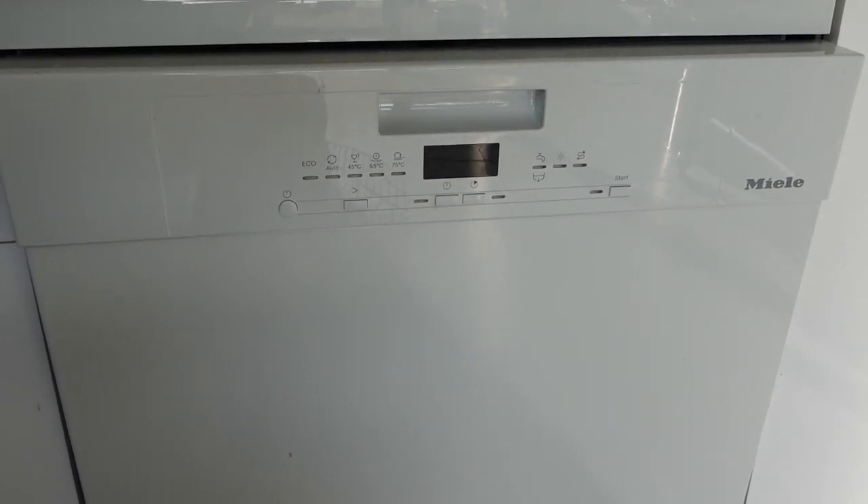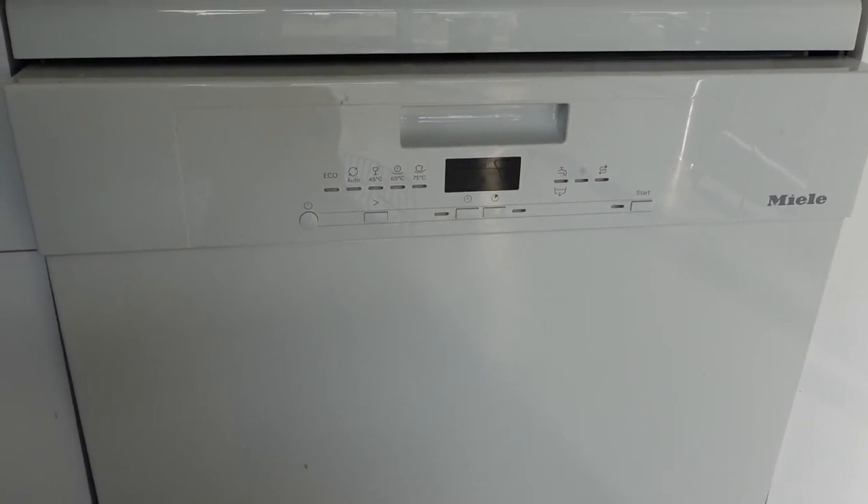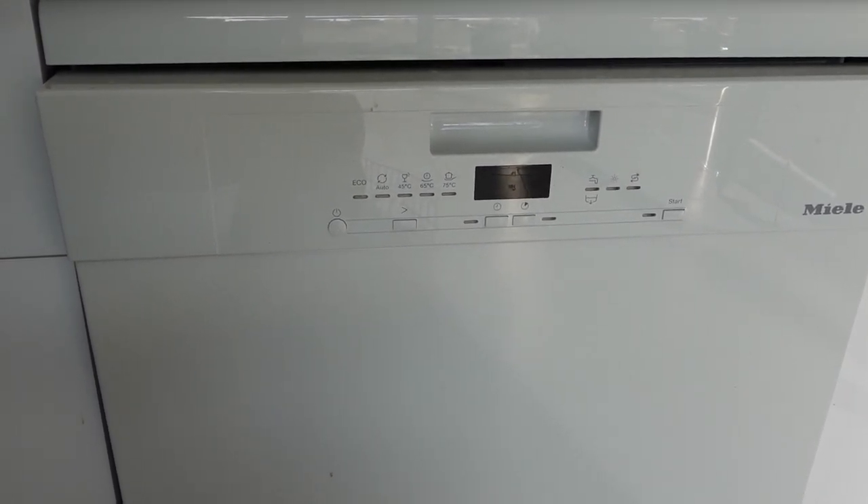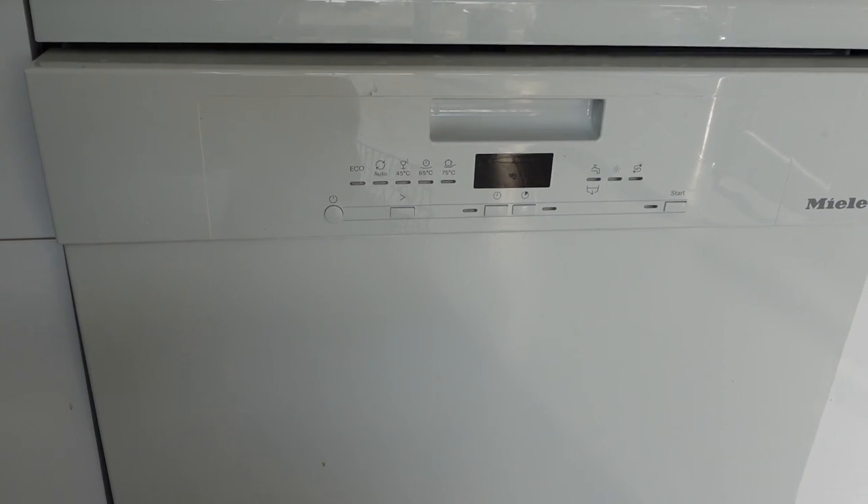If you are getting this error message on your Miele dishwasher, this means that the dishwasher is not able to get water into the machine from the water intake.